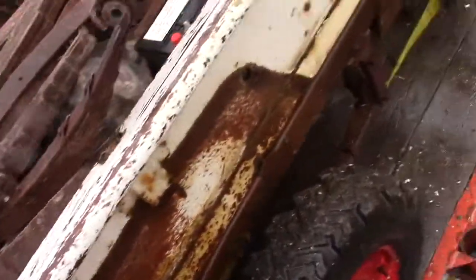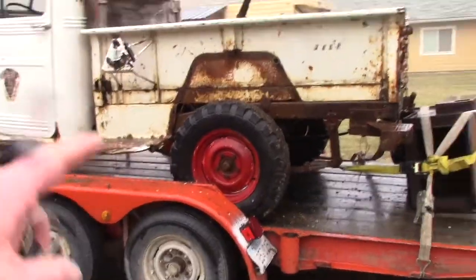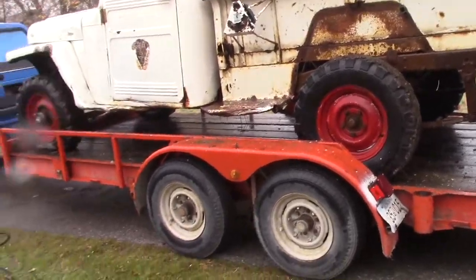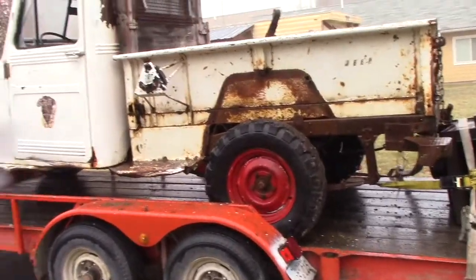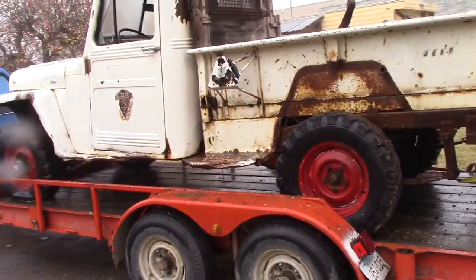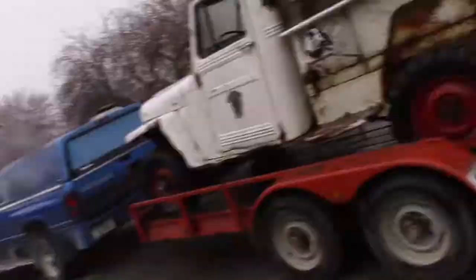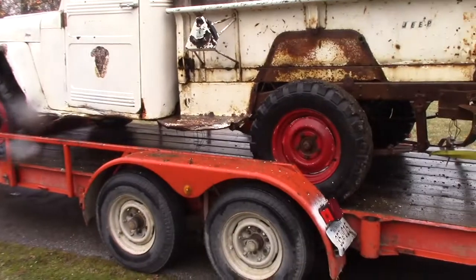It was just sitting at his place. Bed is still solid underneath, no tailgate. You can't find the fenders. At one point he used this for highline logging — he put a drum on the rear for the cable and would winch trees up a hillside with it, just putting it in low range and letting it chug. It truly is a fantastic old machine.